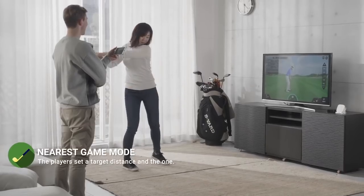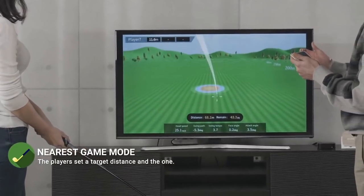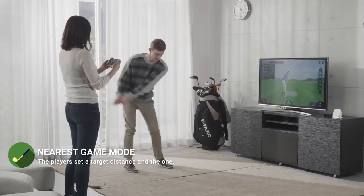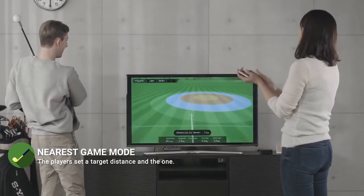In nearest game mode, you can play a short game with your friends and colleagues for a casual coffee bet. The players set a target distance and the one who gets the ball nearest to that distance wins the game.